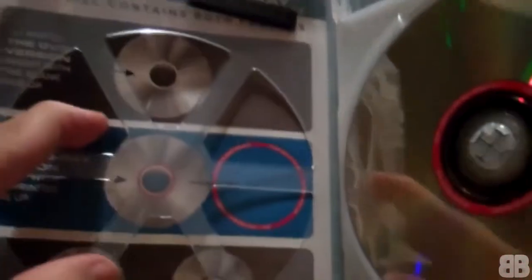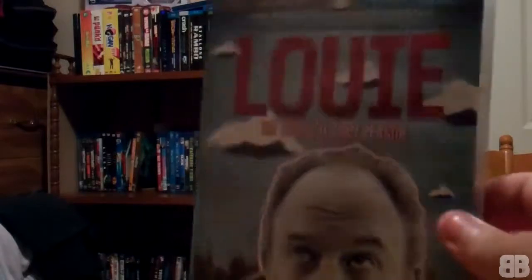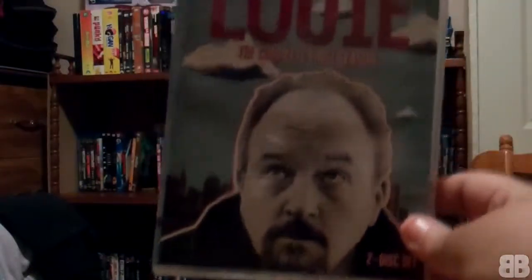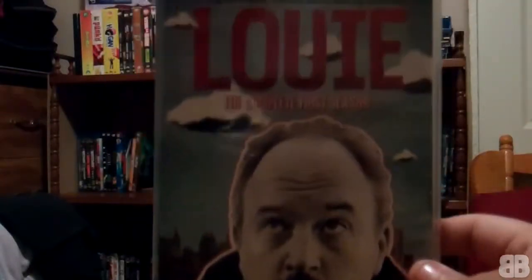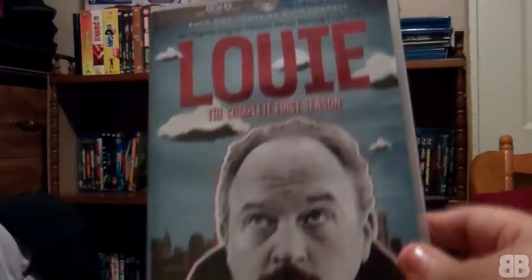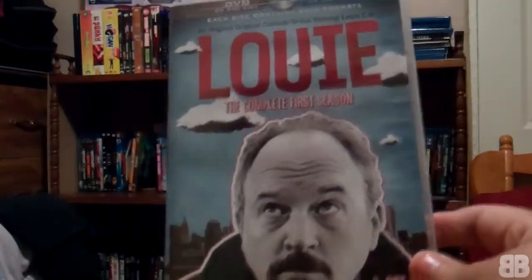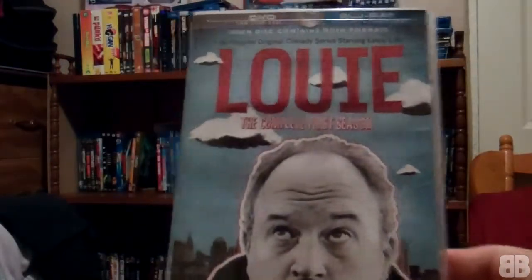So yeah, there it is — Louie: The Complete First Season on DVD and Blu-ray. I got it for really cheap and I could not pass it up. I'm really excited to finish the whole season. I only watched part of episode one and I thought it was really funny and really well made. Can't wait to watch this. Thanks for watching, guys!